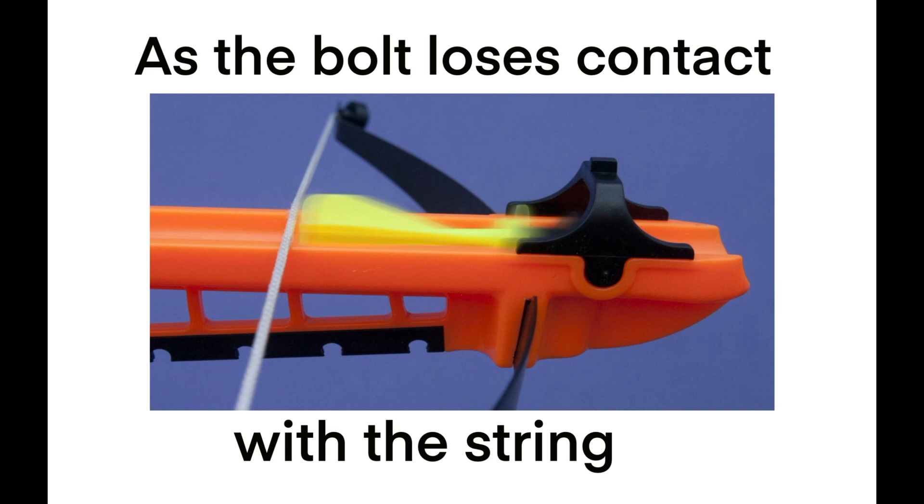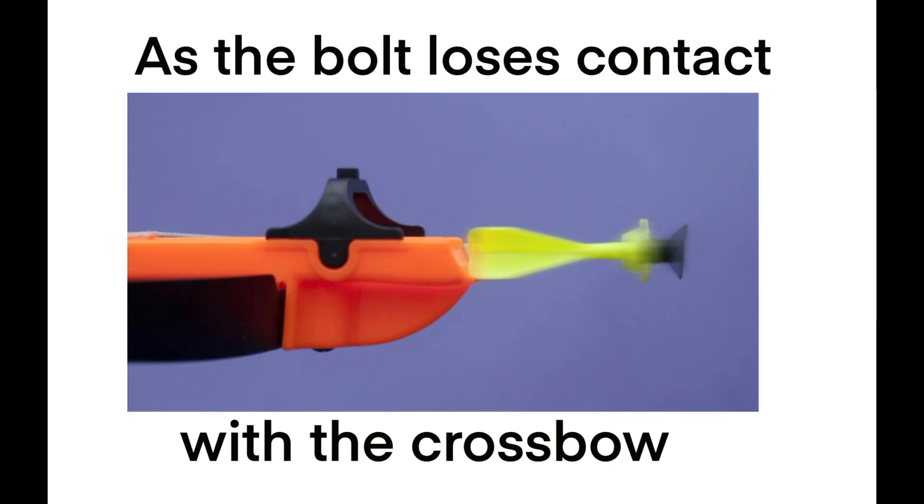Draw the force arrows as the bolt loses contact with the string. As the bolt loses contact with the crossbow and is flying through the air.